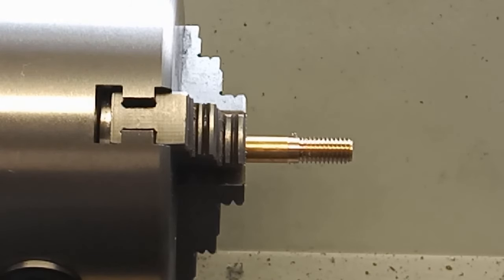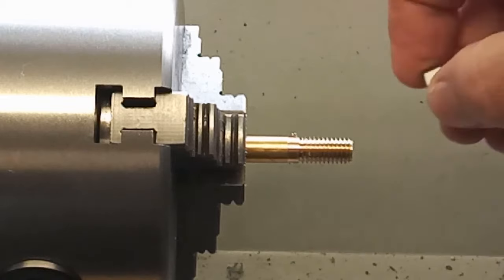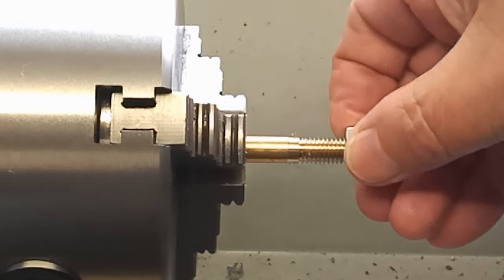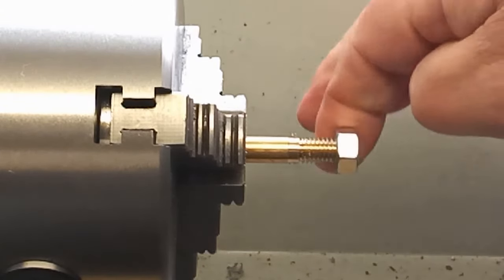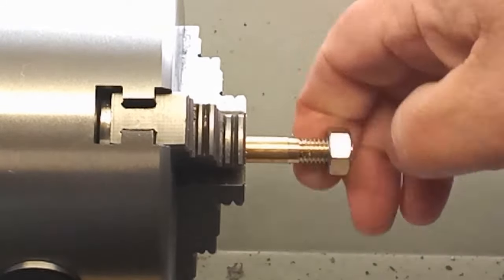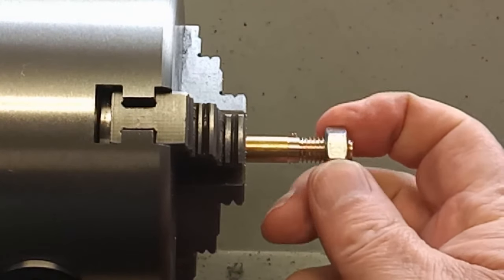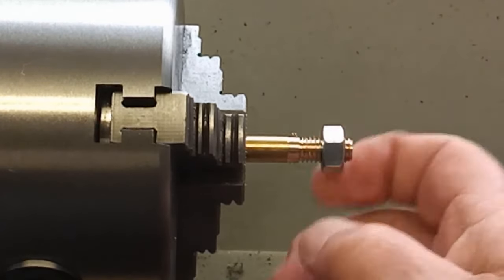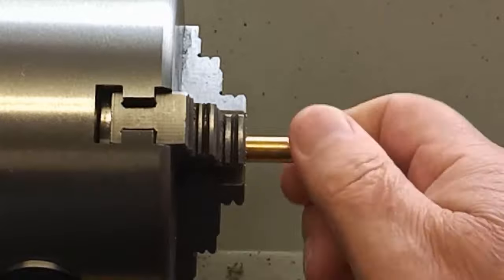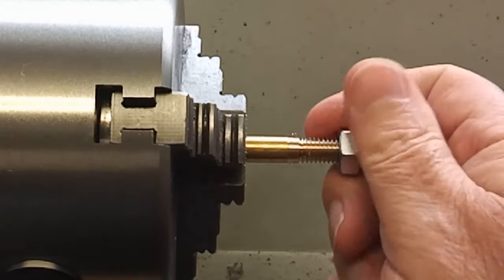Well, I went down a little too far maybe on the depth of the cut, so I didn't get the last one, but the thread is now finished and as you can see the nut slips on quite nicely. Maybe I've got the depth about right. There is a little bit of movement on it but not a great deal — so there we are and it works, and I'm quite pleased with that.